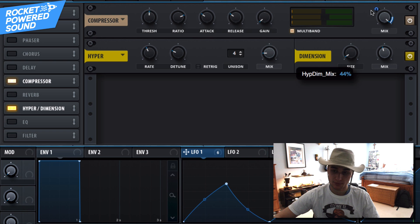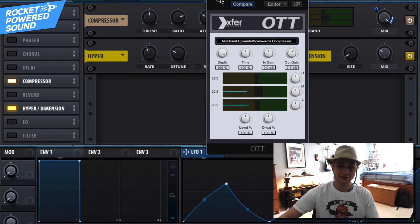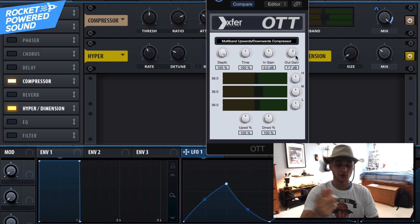Finally, finish it off with a little bit of Hyper and Dimension: dimension size goes down, mix goes up — that way we get a lot of stereo depth without sacrificing the sound itself. If you want to get crazy, turn on Xfer OTT. It's a 100% free plugin, so go ahead and grab that if you haven't already.